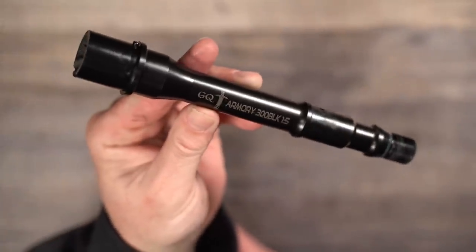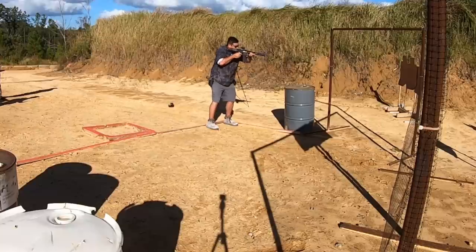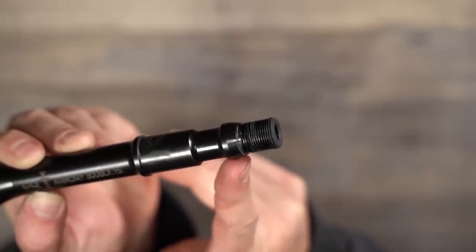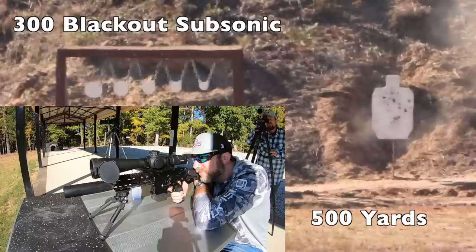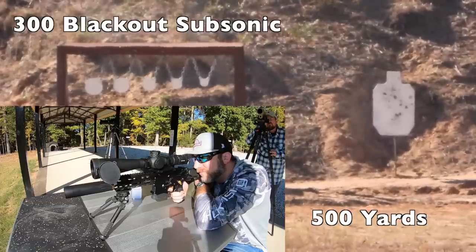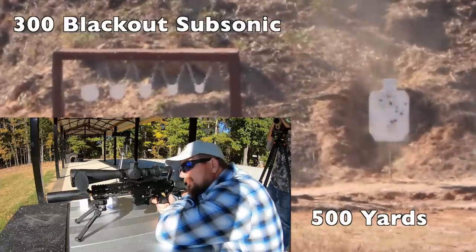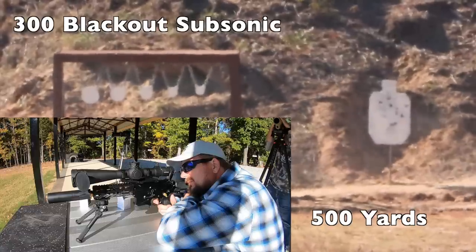GQ Armory is also now having their own match-grade 300 Blackout barrels made. If you've shot much 300 Blackout, you know it's not exactly a match-grade round, but these barrels are very nice. They feature the very important 1-in-5 twist rate that helps better stabilize the subsonic 300 Blackout rounds, and it also features a SIG taper on the muzzle to align better with tapered silencers like the ones from CGS. The barrel proved accurate enough for us to get shots out to 500 yards pretty consistently, which is impressive for subsonic 300 Blackout — and this only being a 7-inch barrel.